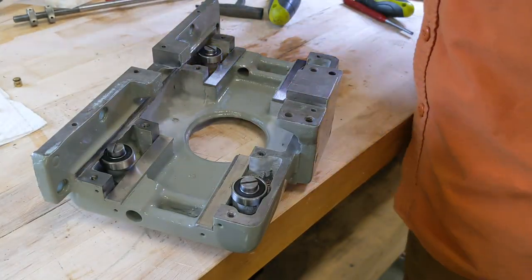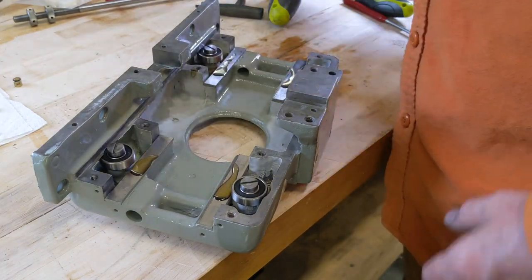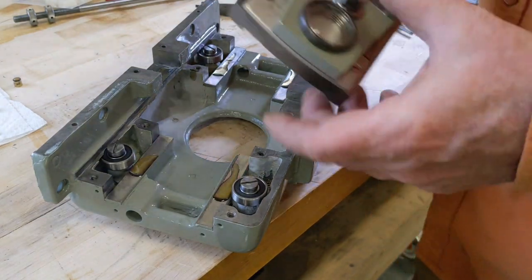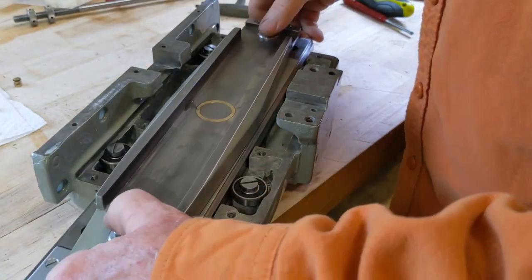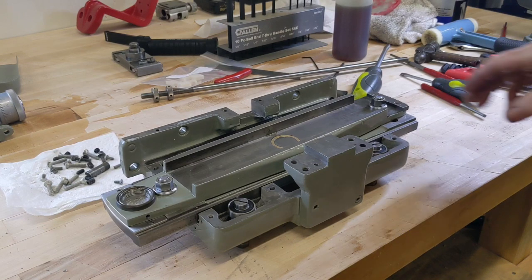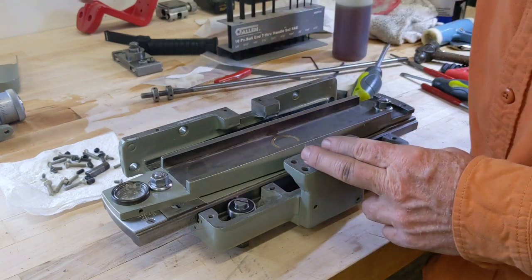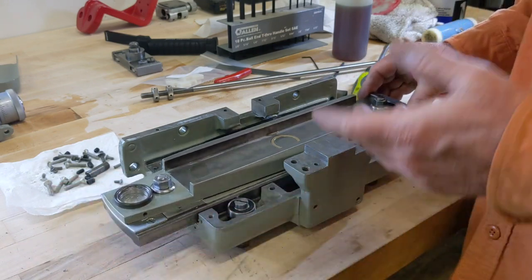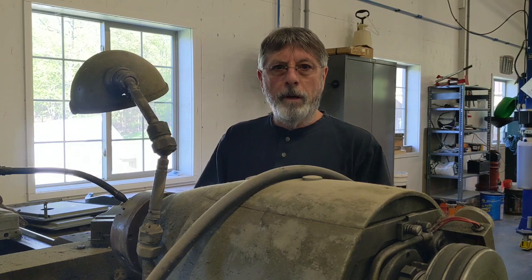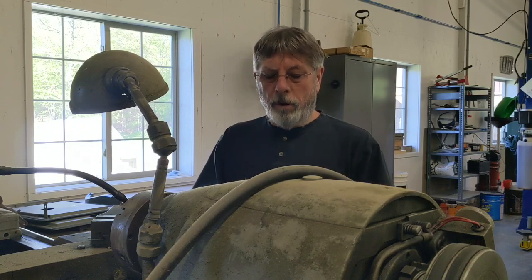Let's see if this is the next part that goes on — and that would be this part. I didn't actually have to go back to the photos. This mounts to the back of the lathe, the tailstock is on this end, and this is the end where the indicator is positioned — so this is the way this has to go. I'm going to break this off right here, and then the second part will finish up the taper attachment, and then we'll get it mounted onto the machine.